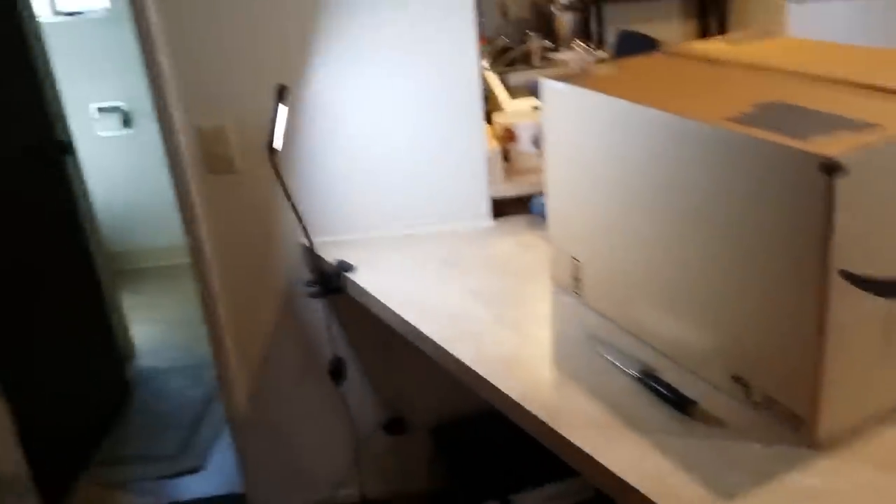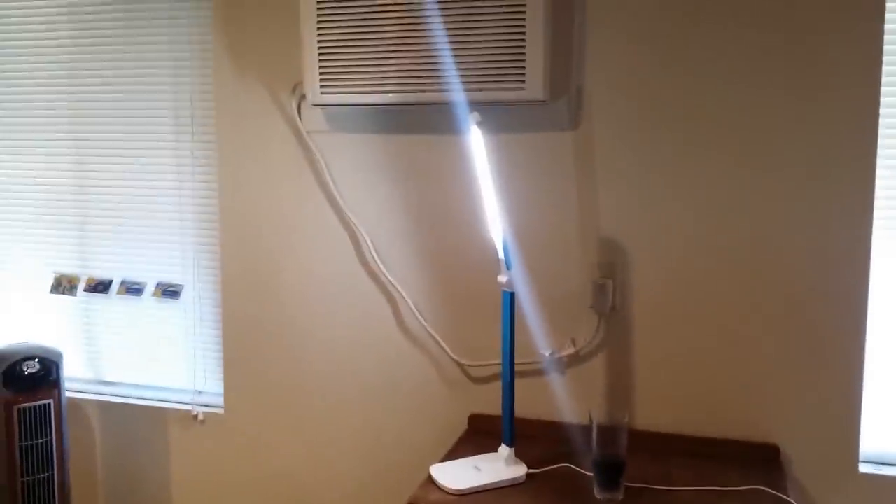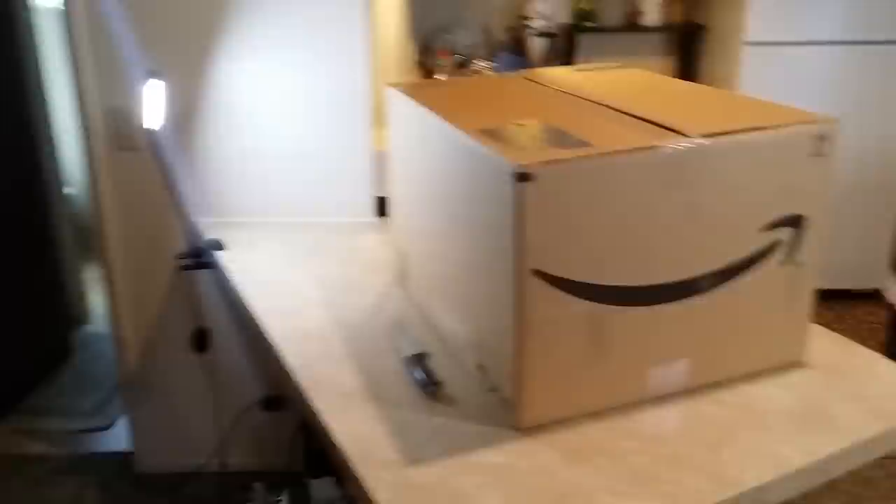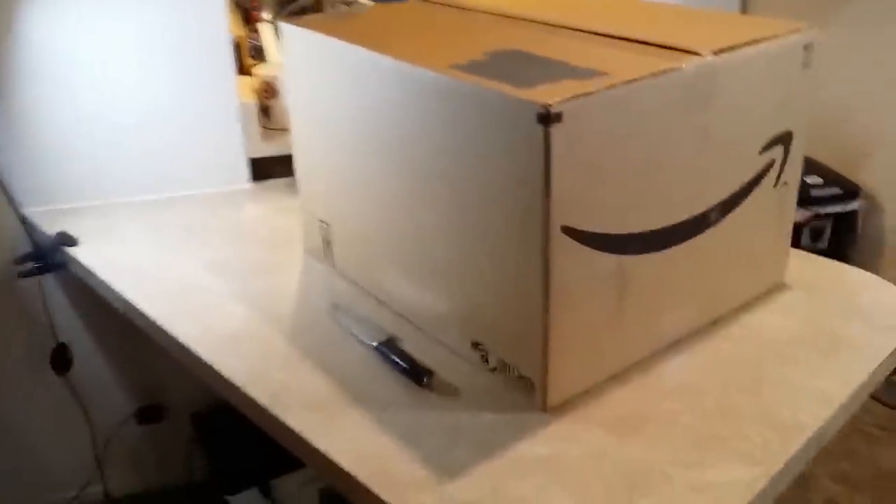The lighting here is pretty terrible, so I set up a couple of LED lights that I have. Not exactly professional studio lighting, but it's something — at least you should be able to actually see stuff. All right, let's open it.